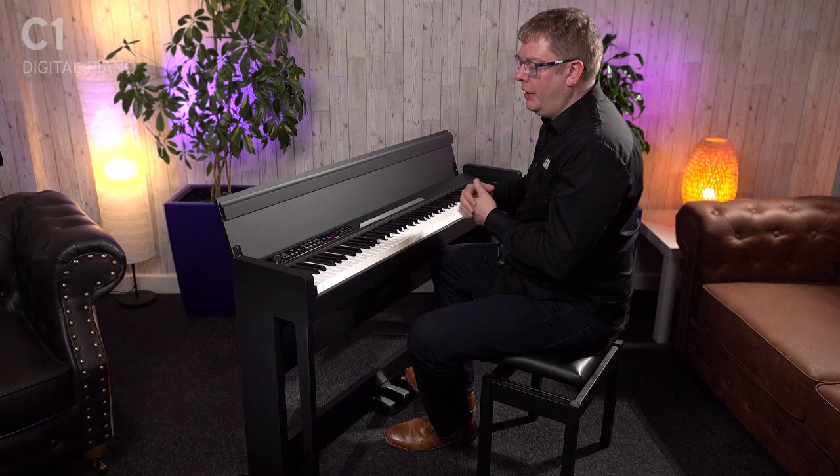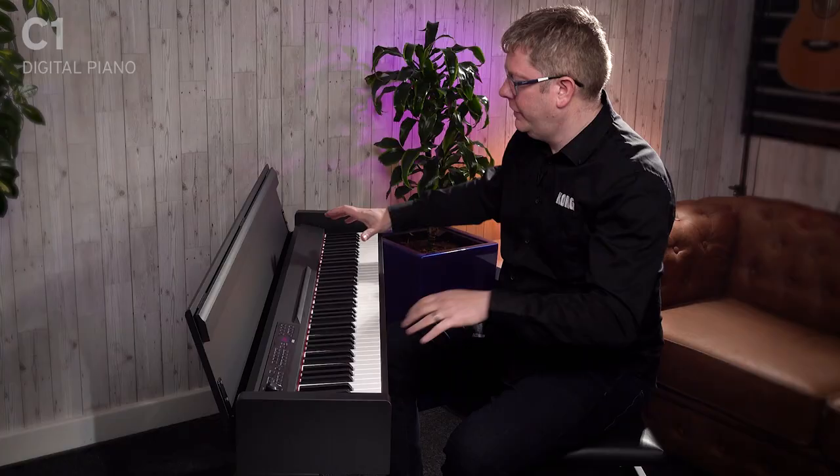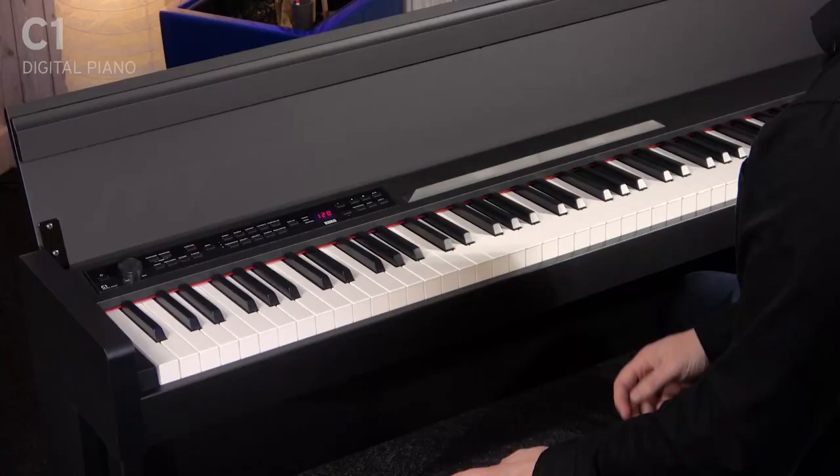Hi, Luke from Cork here. This is the C1 Piano. Amazing piano, lovely slim profile, made in Japan. It's got 88 hammer action keys, which are also graded as well, so heavier in the bass, lighter in the treble, just like an acoustic piano.